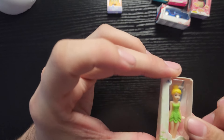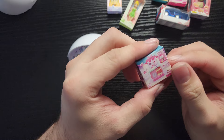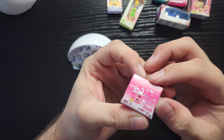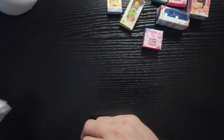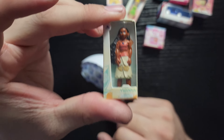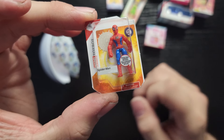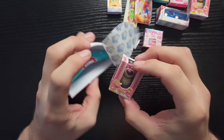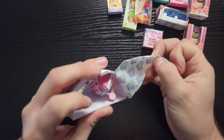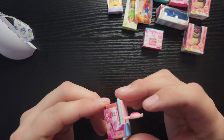I've got a Tinker Bell. No Moana, no Moana. Spidey — we got another Spider-Man, woohoo! Another Lotso Bear. Why are we getting duplicates? And last but not least, looks like we got ourselves a little picnic basket.